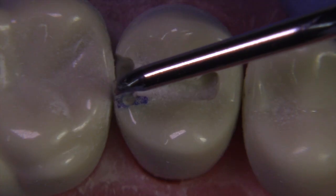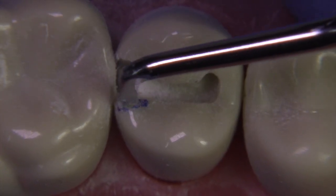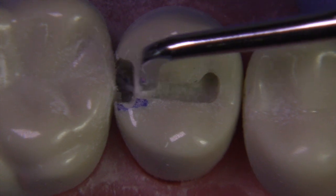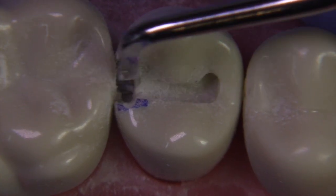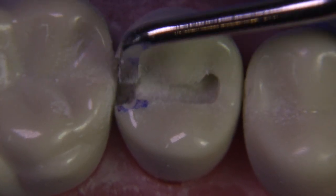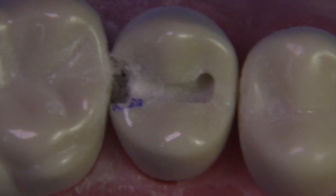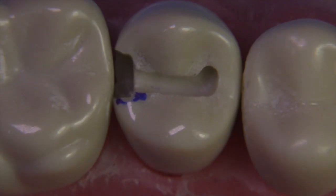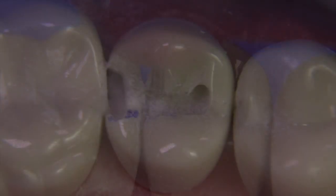Always maintain the correct exit angle — 90 degrees — while you chop, so you're not creating a flare or an extremely undermined area to deal with later. If you have the right exit angle while extending and get the right amount of clearance, you don't have to correct anything. For amalgam, we need more clearance — we need access for condensing at those areas. It's a meticulous and tedious process, but you just have to work your way through it until you've got the right amount of clearance.